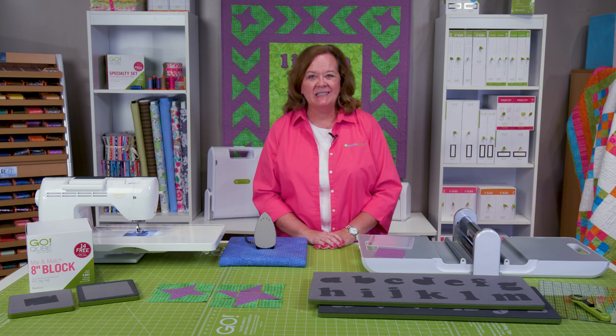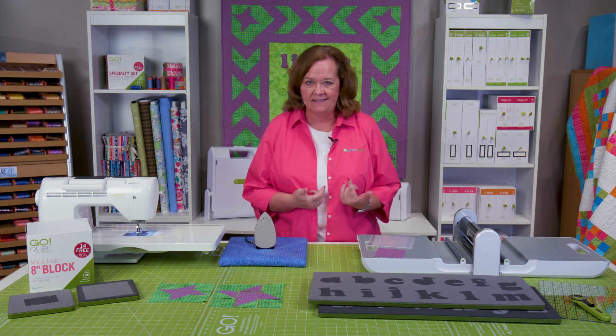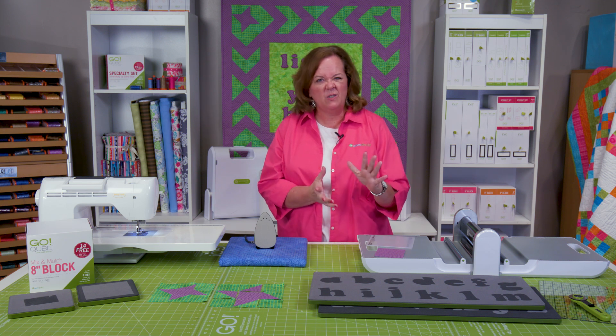Hi Quilters, it's Pam from AccuQuilt. I am so excited about our new Lowercase Carefree Alphabet. Let me show you a great project that we're going to show you how to do today.